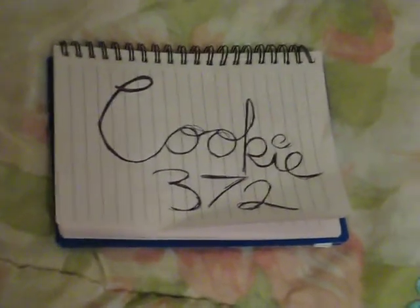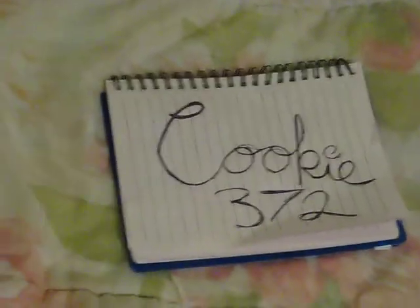Hey, this is Cookie327, and today I'm going to show you how to make a feather quill. What kind of feather is it? A goose feather.